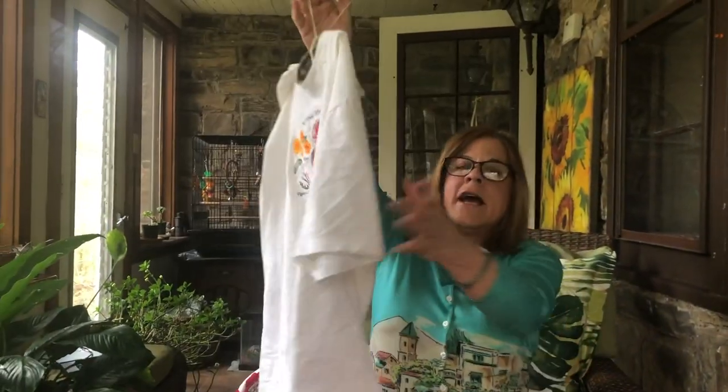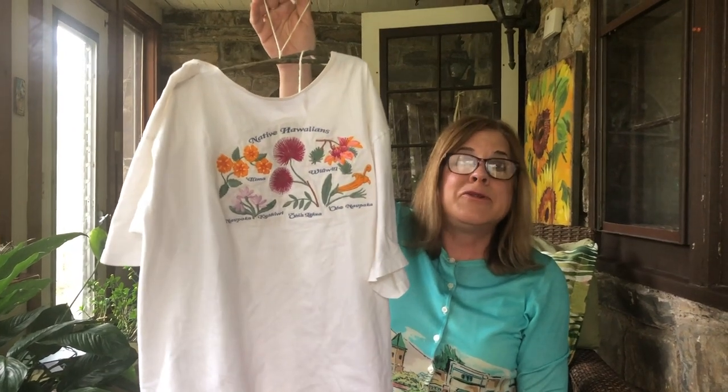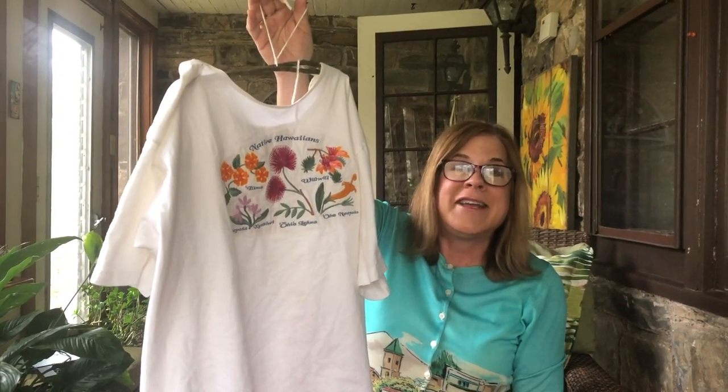And I've got a nice, beautiful display on my bedroom wall. What can you do to make your t-shirt hanger?